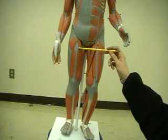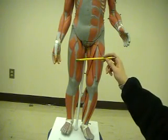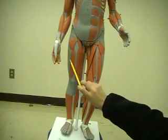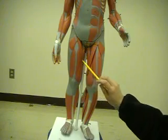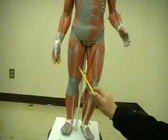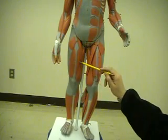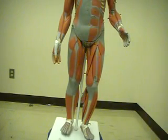Over here we have the rectus femoris, and lateral to the rectus femoris we have the vastus lateralis, which is right here. Medial to the rectus femoris, we have the vastus medialis. And if we were to cut the rectus femoris muscle and flip it over, underneath it you'll find the vastus intermedius.